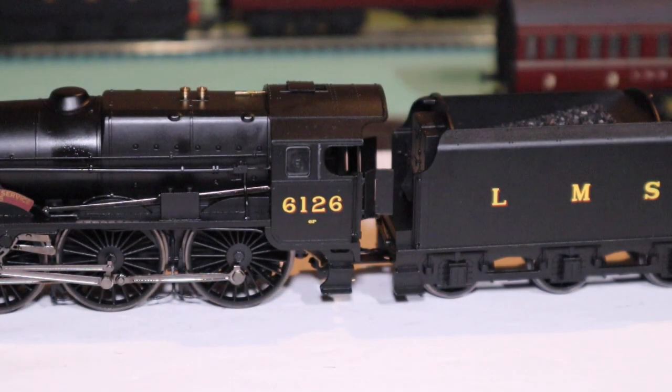It's my belief that the 7P classification may have been applied after these were modified after 1943 by William Stanier, when they were fitted with a tapered boiler and various other modifications. I think that's when they got the higher classification. 6P is definitely the correct classification for this locomotive in its original unmodified condition.